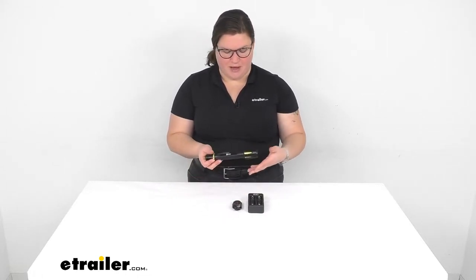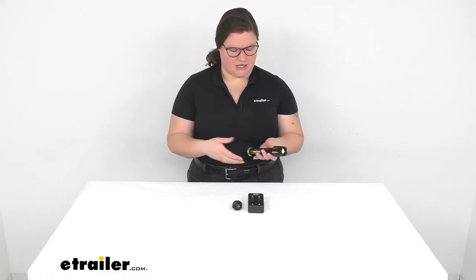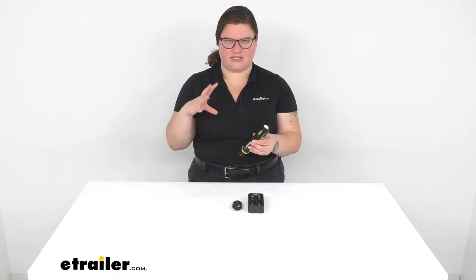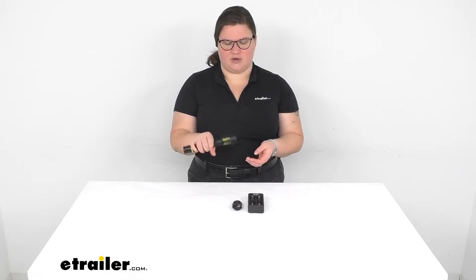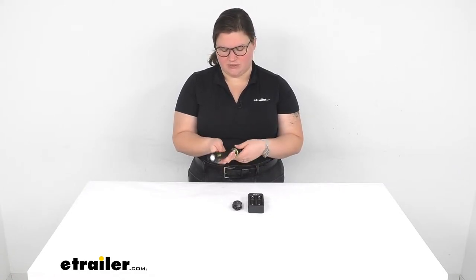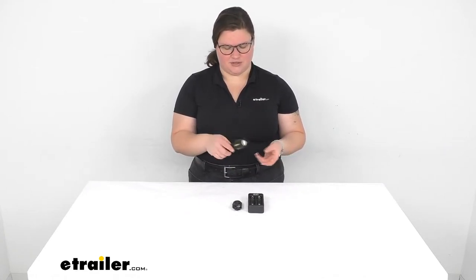Hey everyone, I'm Ellen here at eTrailer.com and we're taking a quick look at the Firepoint X Tactical Flashlight. These have been pretty popular since they are designed for use in military or police operations. What makes a tactical flashlight tactical is that it's a smaller, more compact, but still very bright flashlight — you can easily use it one-handed without the bulk of a traditional large flashlight.